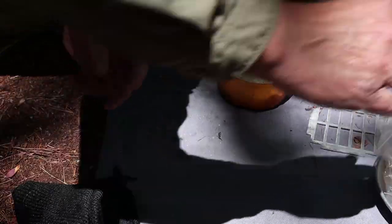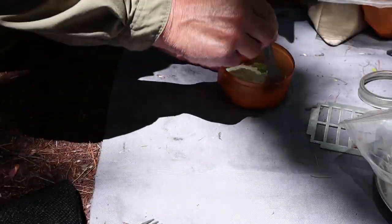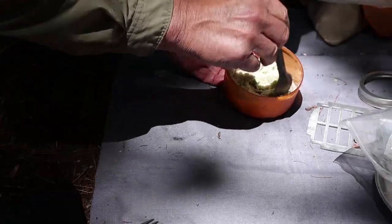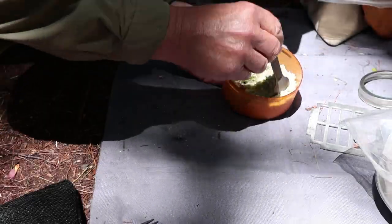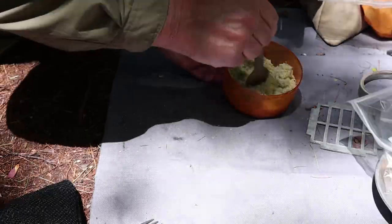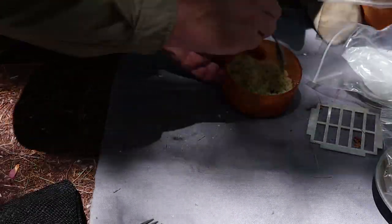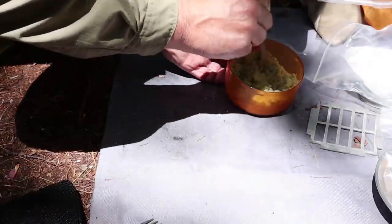All I'm doing here is just mixing that oil — and sweetener and spruce tips — through the bannock mix. This is my ketogenic bannock mix made primarily with almond flour, although it does have salt, baking powder, and I usually put in a little bit of psyllium husk as well. It helps to hold it together, especially when I'm not using an egg, which I'm not today.